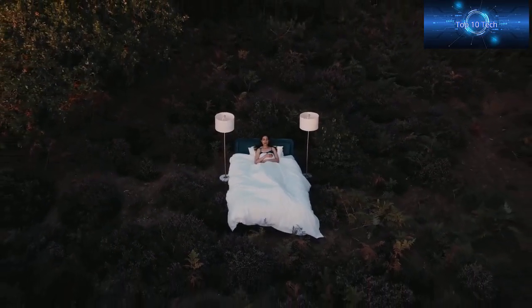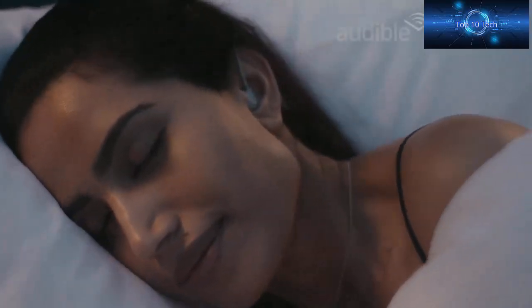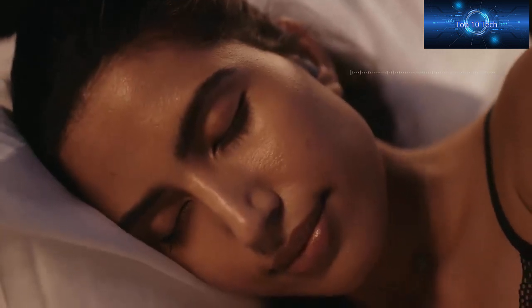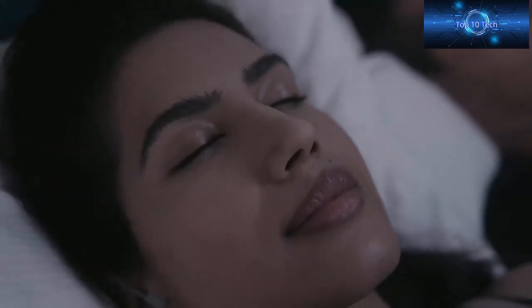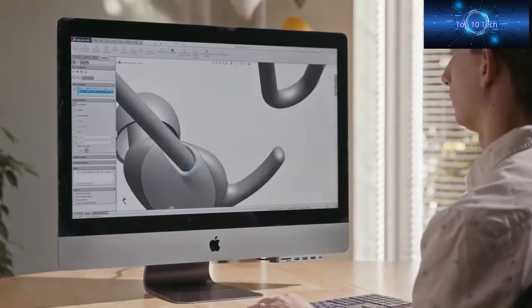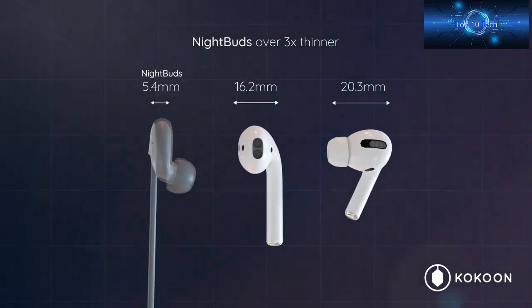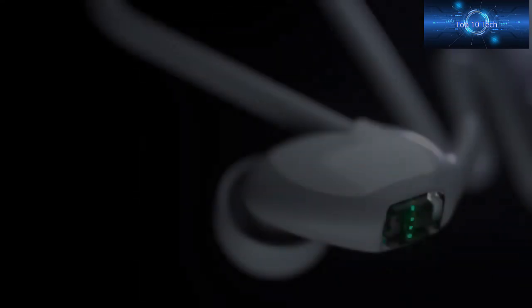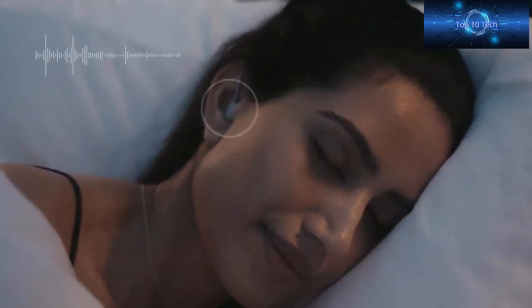Discover incredible immersive 4D soundscapes crafted to help you disconnect. Relax to your favorite audiobook or podcast as sleep sensors detect when you fall asleep, bookmarking your place and then gently fading out your audio. Sleep in peace as Night Buds automatically mask disturbances to protect your sleep. For the last seven years we've been working on headphone comfort in bed — our tiny, slim, recessed earbuds sit deep in the ear. You'll forget you've got them on, even when side sleeping.